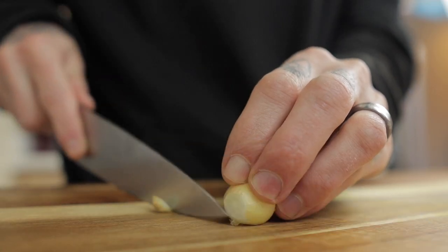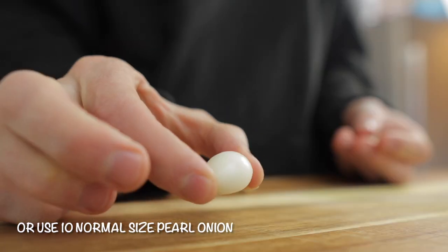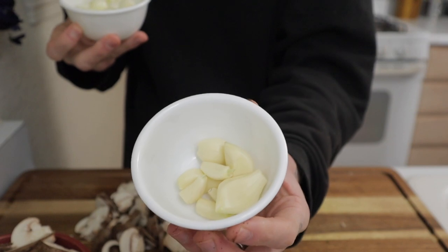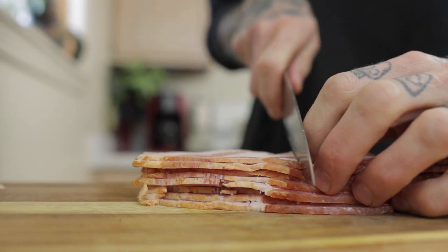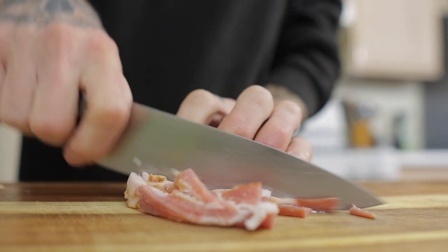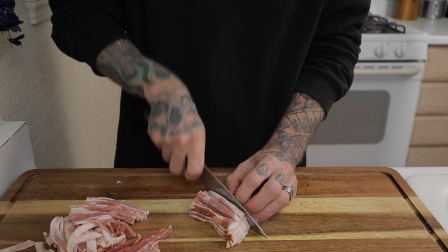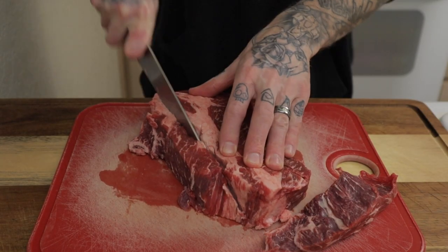Pearl onions — whack off both ends, cut off that outer paper layer, there you have it. I have about 20 of them because they're super tiny. Five whole garlic cloves with the paper removed. Eight slices of bacon — cut it in half and cut those halves into nice julienne strips. I go a little heavier on the bacon because I just love the richness that it gives to this beef stew.